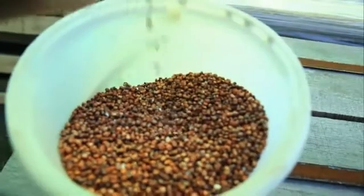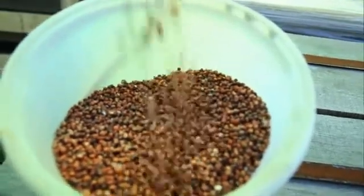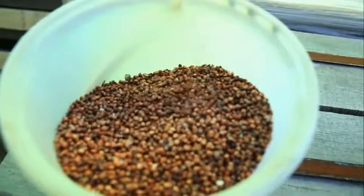Good measurement starts with good sampling. Any measuring instrument will only measure the grain that you put into it, so it's important to ensure that your sample represents the parcel of grain that you're making a decision about.